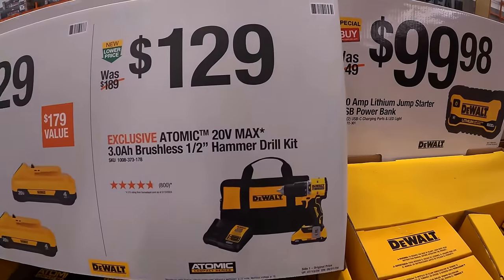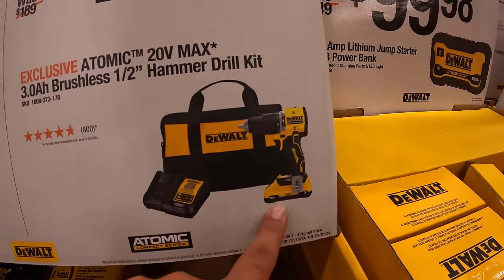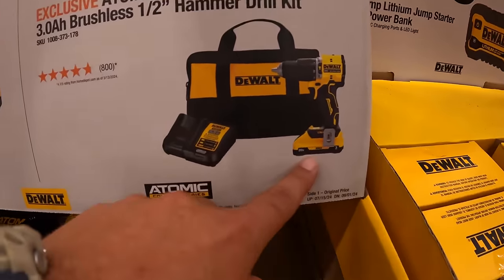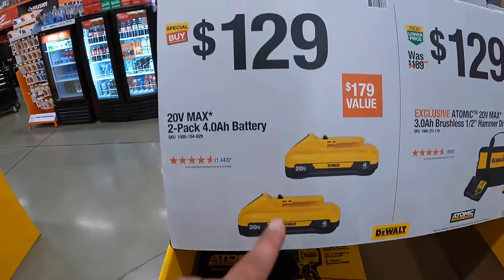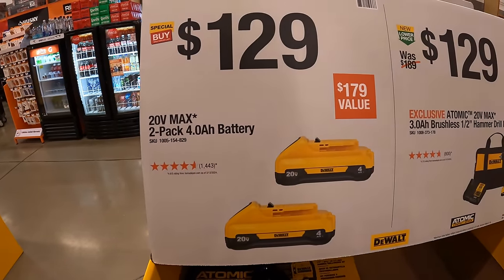$129 for the new atomic hammer drill with a 3 amp hour battery, charger, and bag — that 3 amp hour battery has 21700 cells. Also $129 for two 4 amp hour batteries with 21700 cells.